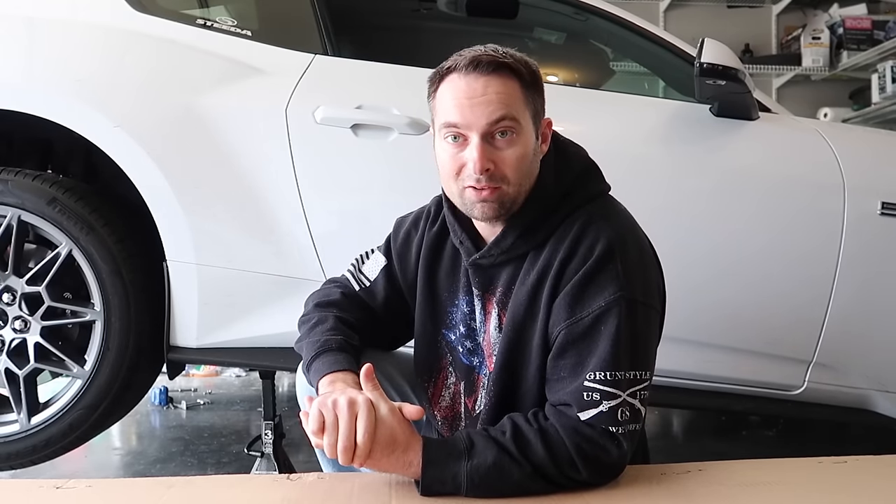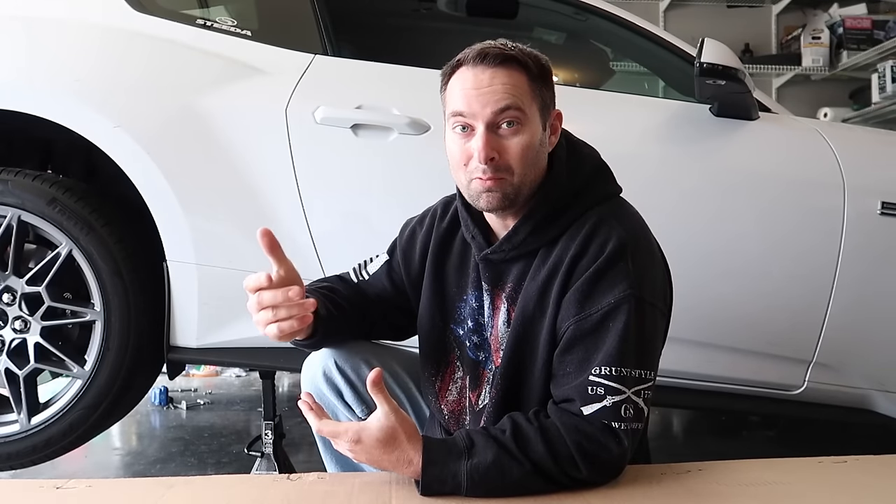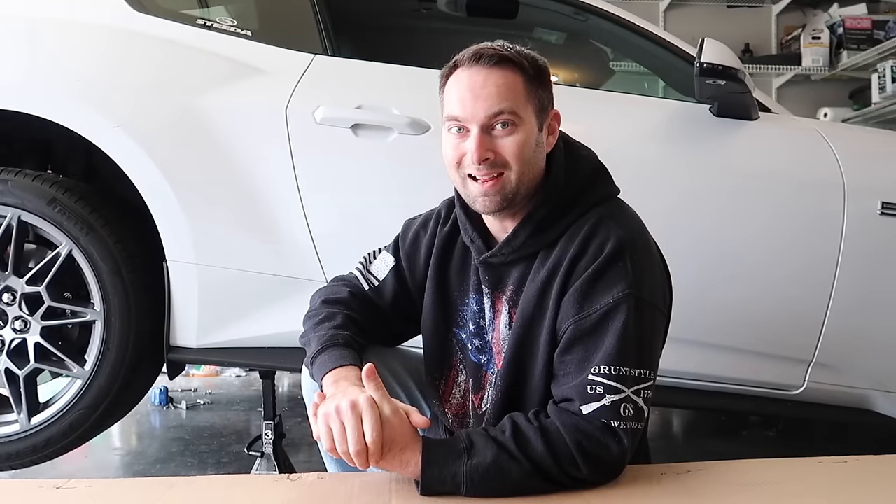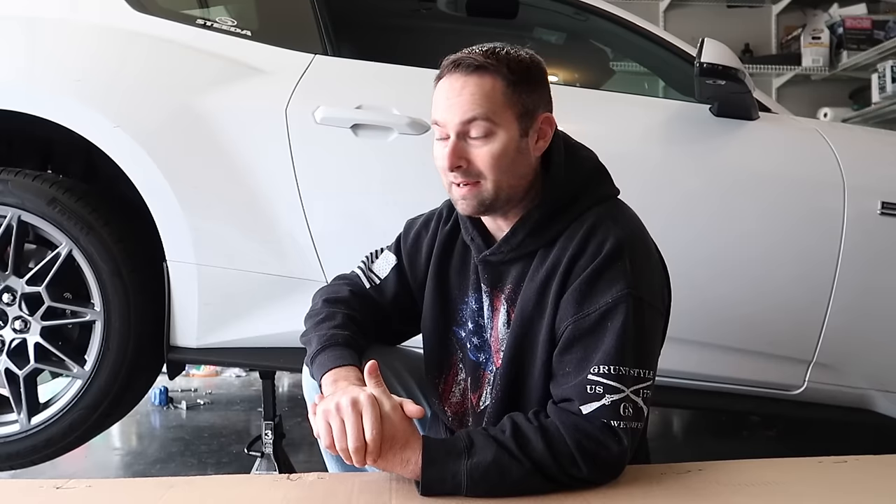They've also given us some new tip options — something a little different and unique for the 24s going forward. You've got your regular chrome tips, you've got your black tips which is a PVD coating. In the future they're coming out with a new carbon fiber tip option for the active exhaust cars — pretty excited, hopefully we'll get that.